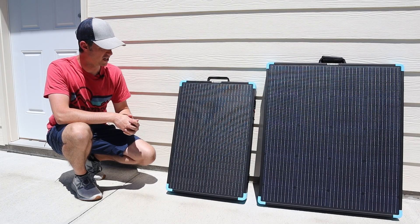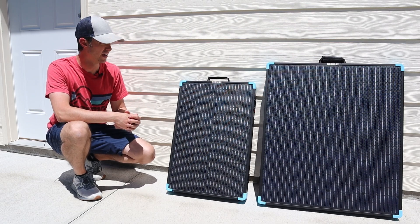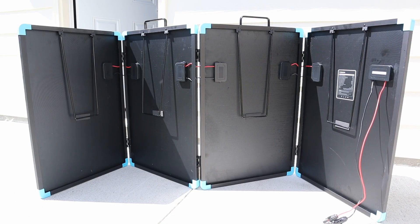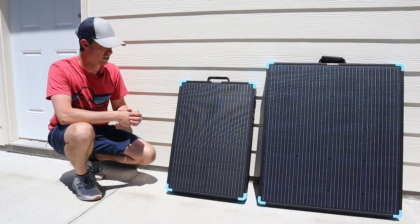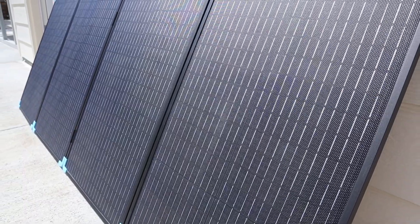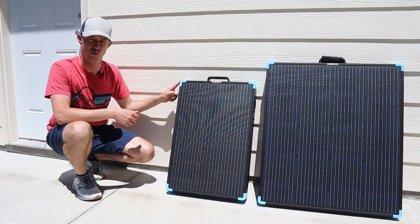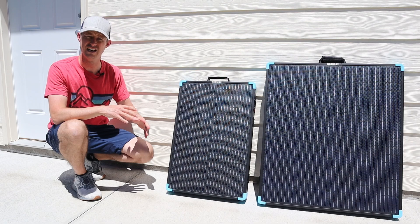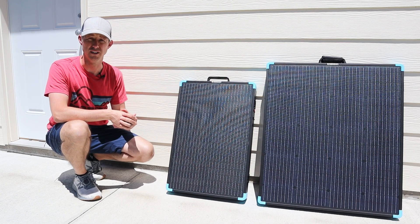With both panels side by side, you can see the 400 watt panel is quite a bit larger, but they have similar features. They both have handles to carry them around and lightweight aluminum frames. They're a quad fold design — four individual panels put together — and this is how they look when folded up. They have a really nice ETFE coating that is waterproof. I really like that they have bumpers on the corners, because on glass rigid panels the corners are really sharp and can cut your hands or catch on fabric.